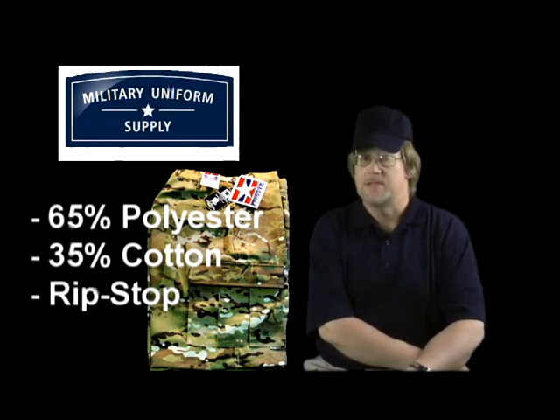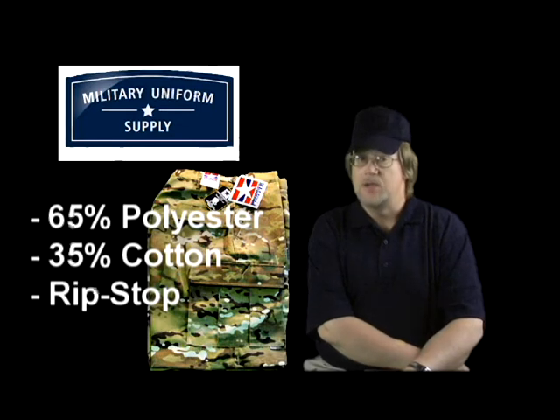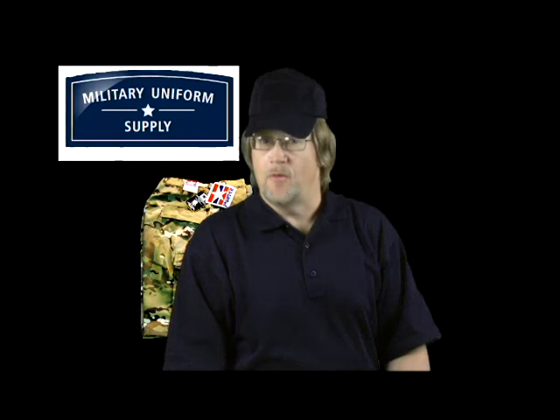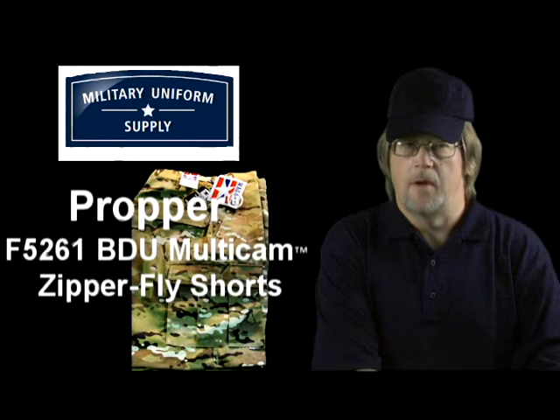The Propper F5261 Multicam shorts are made of 65% polyester, 35% cotton ripstop material. This poly-cotton blend has proven to be a rugged and durable material and is used in a variety of different military uniforms. These shorts come in sizes ranging from small through 2XL.